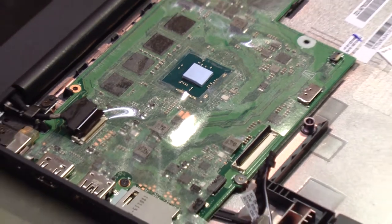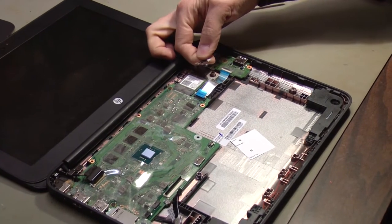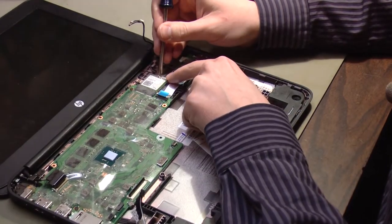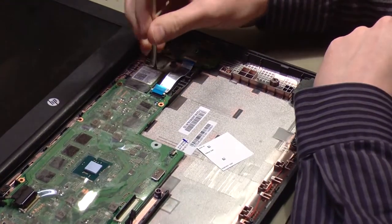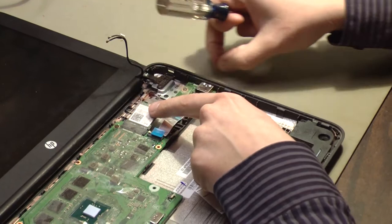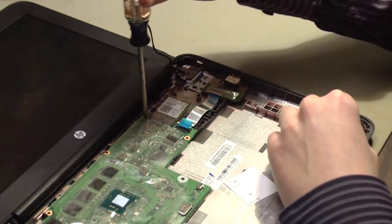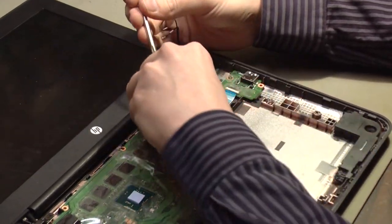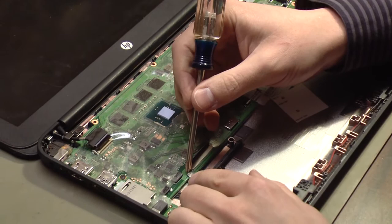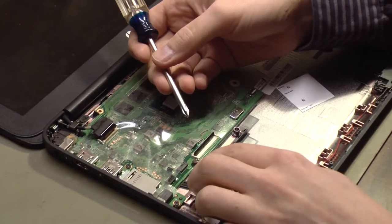Now we'll remove the Wi-Fi cables. Just lift up on these slightly and they pop right out. Now we will remove some of the screws that hold the motherboard in place. This first screw holds the Wi-Fi module in place — when we remove this screw the Wi-Fi module will hinge upward, but there's tape holding it in place and we can leave the tape. These screws are also different sizes, so be careful to keep them separate from other screws you've removed. This shiny screw right here makes electrical connection to contacts on the motherboard, so make sure you know where that one goes.